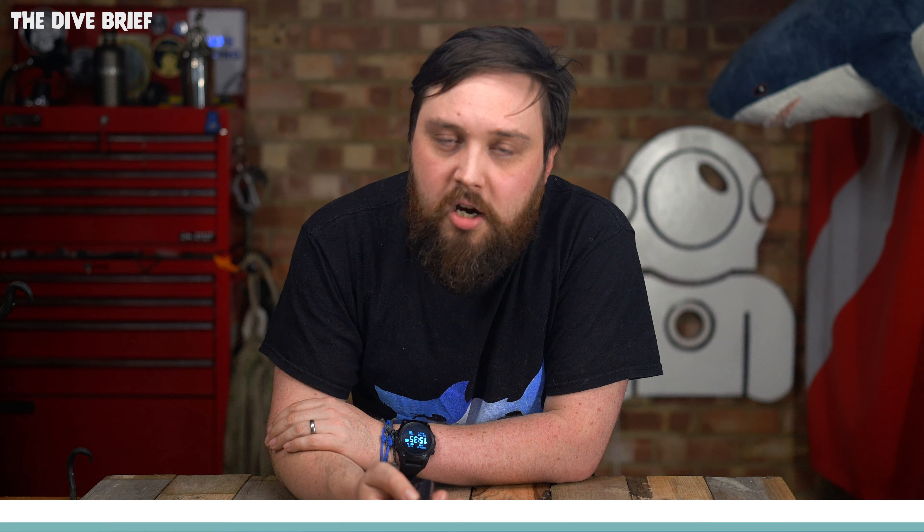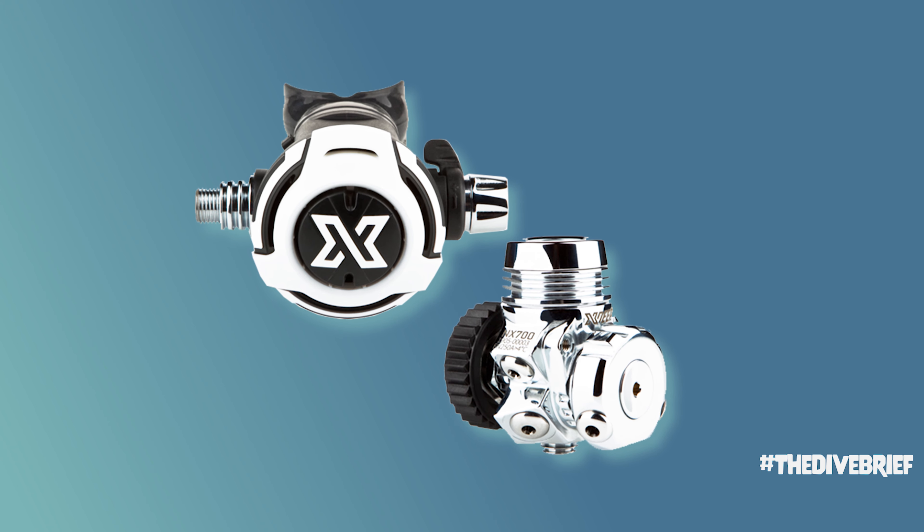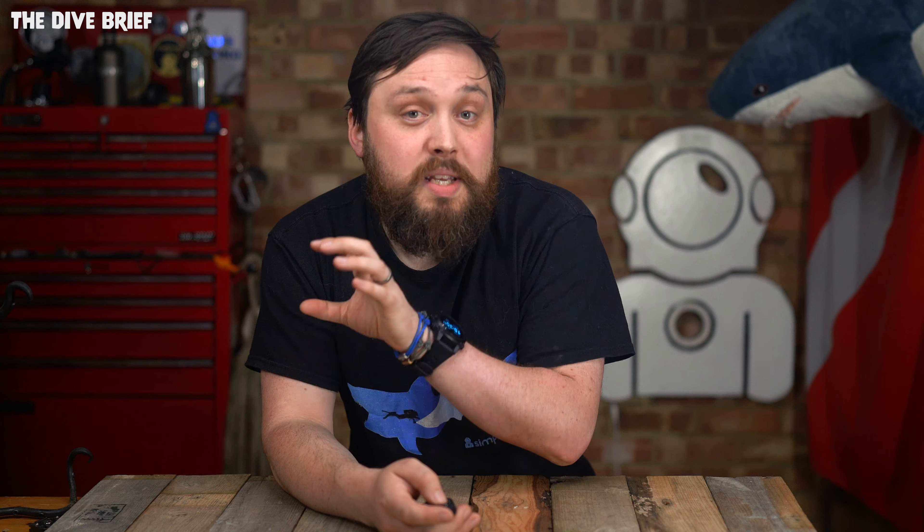The XDeep regulator arrived this month in limited numbers, so if you can get your hands on one, do it — they're selling really quickly. The NX700 is a genius first stage design with a fixed swivel turret: the swivel turret fully rotates on the first stage so the hoses can go round and round, but it can also be locked in one position. The LS200 second stage is tough, very simple, and the breath is silky smooth. It's an outstanding all-rounder of a regulator.